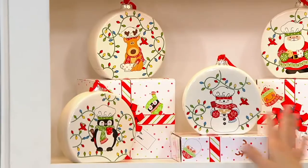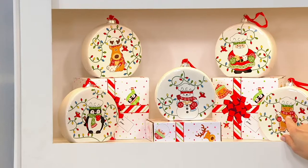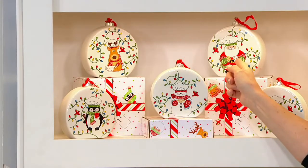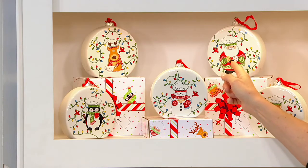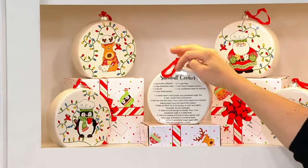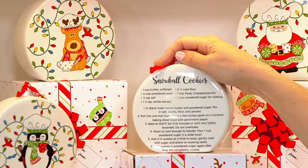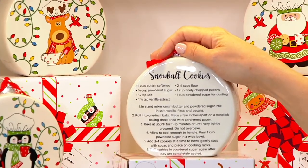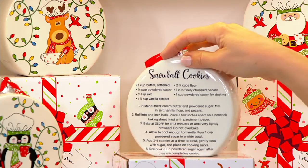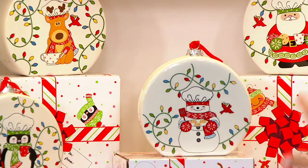This is the winter whimsy, and it's already very popular. You've got your gingerbread man, your snowman, the penguin, the reindeer, and this one includes Santa Claus. All I have to do is turn it around and there is a recipe on the back of each ornament. Between winter whimsy and merry and bright, those recipes are all going to be the same, but there's no recipe that repeats within that collection.